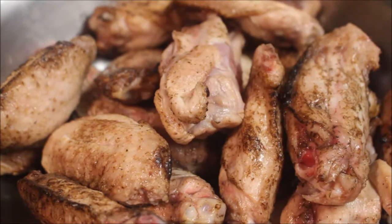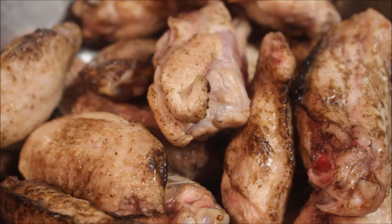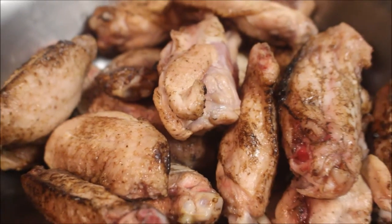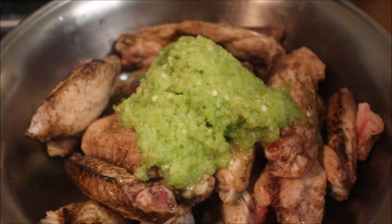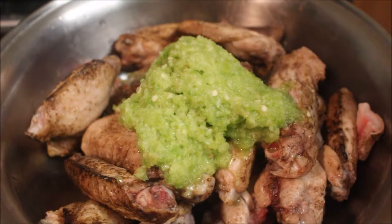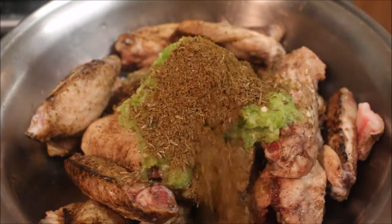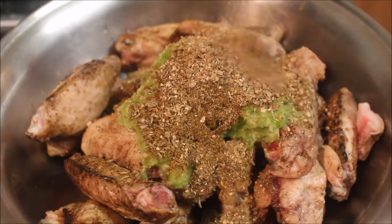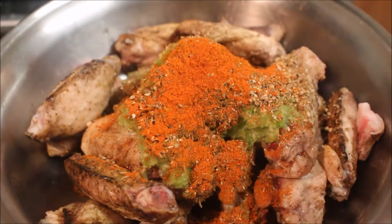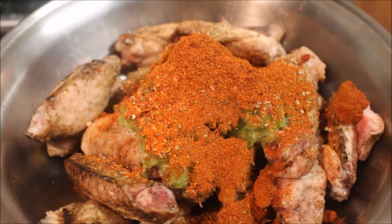All you're going to need is some wings. I've asked the butcher to char my wings — they taste so much better if the skin is charred, though this is optional. To the wings I'm going to add some ginger, garlic, and chilli paste which I've just crushed in a food processor. I'm also going to add some cumin powder, coriander powder, and chilli powder. You can adjust the chilli powder to your own taste, and I'm also adding some chilli flakes because I like it nice and spicy.